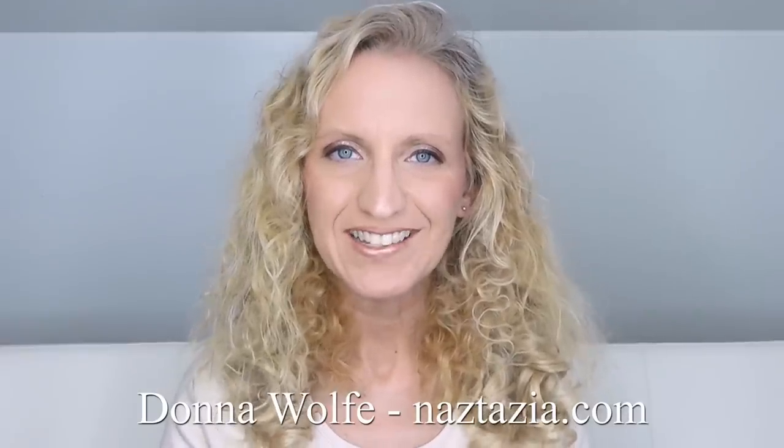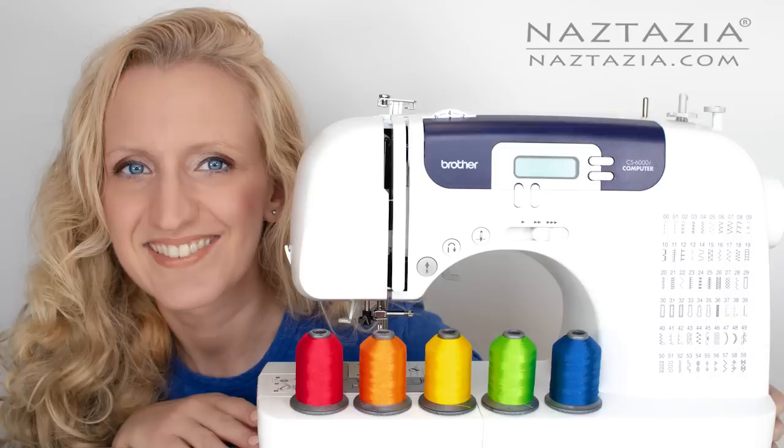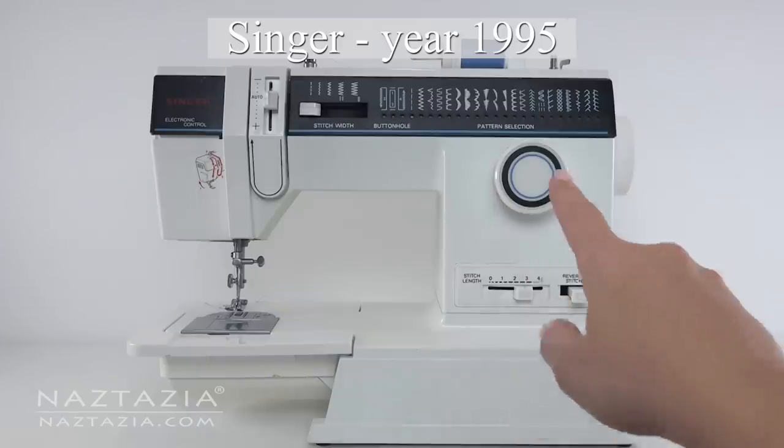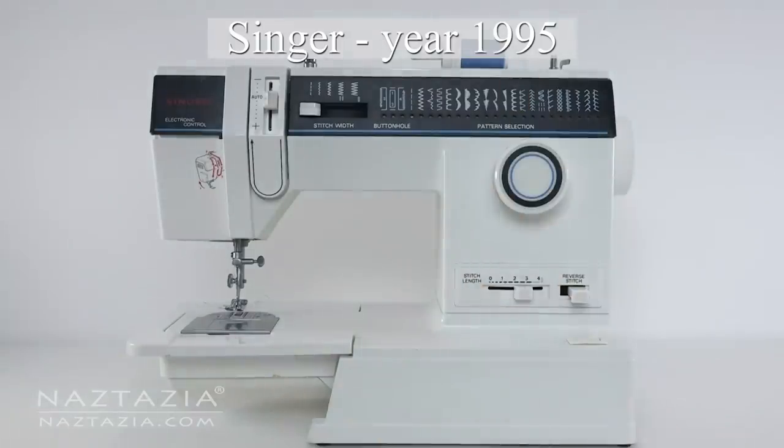Hi, I'm Donna Wolfe from naztazia.com. Today I'll show you how to use a sewing machine. All machines are different but they generally work the same, and I'll show you how two of mine work.